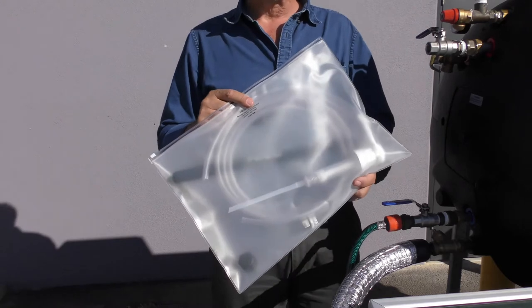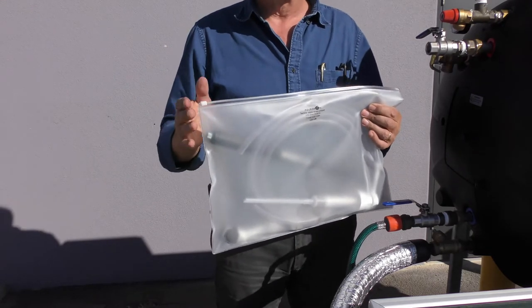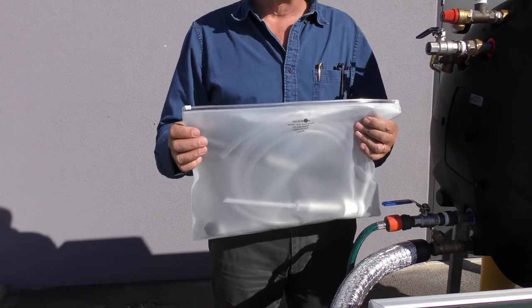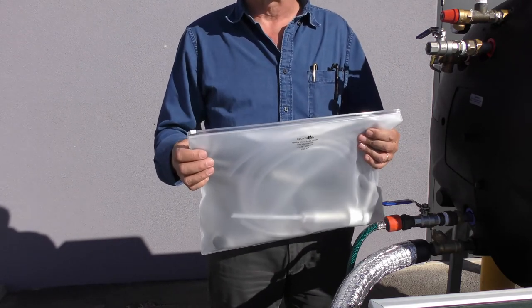This little attaché bag that you have seen in the parts kit has some critical components for commissioning the system. We'd like to think that you could leave it on site with the owner when you're finished, as this is the best location for it. If you want some for your own use afterwards, please contact us. We do have them as a spare part.